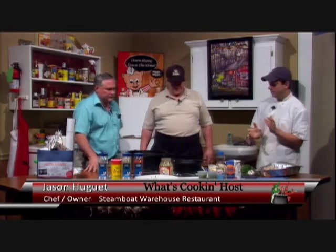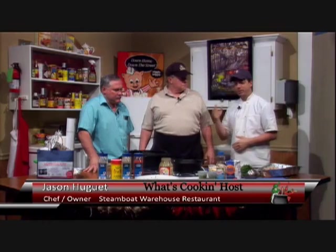Welcome back everyone. We're here again at the set of the What's Cooking Show. We have our special guest, Penn, making us some Penn and Sausage Gumbo.